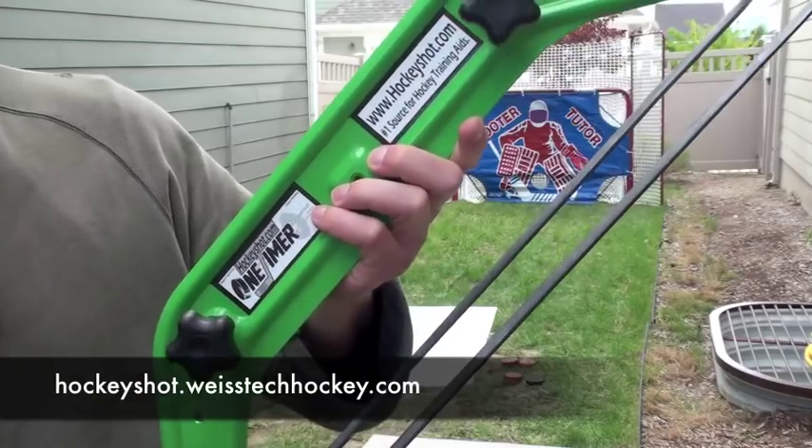The Hockey Shot Roll-Up Shooting Pad is available as a standalone item or as part of the Extreme Passing Kit, which would include the Extreme Passer. Either way, it's a phenomenal skill pad and something I definitely recommend for working on your stick handling or shot.